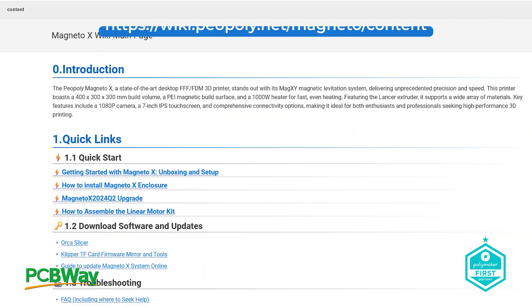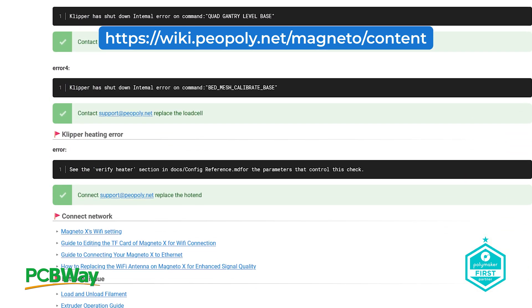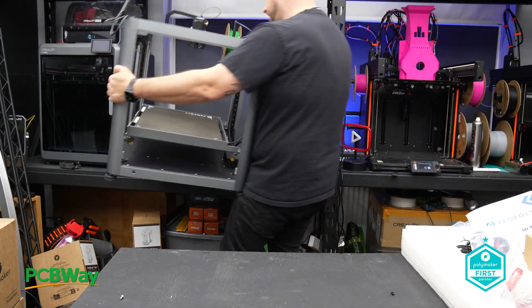If you're watching this video thinking you might just want to buy one, I would definitely suggest you check out their Discord server and also their wiki page. The page does a great job at guiding you through the unboxing and setup process. There's nothing here that will intentionally trip you up. However, if you're brand new to 3D printing, this might be more suited for a more experienced or mature user.